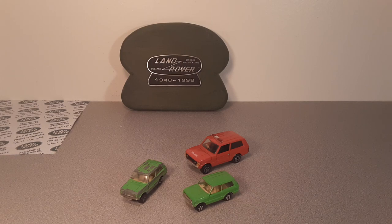G'day, g'day! Welcome to Roverland! This is your friend Dan-O! How the heck are ya? Yeah! Roverland! The channel that's anything and everything Land Rover! Yeah buddy!